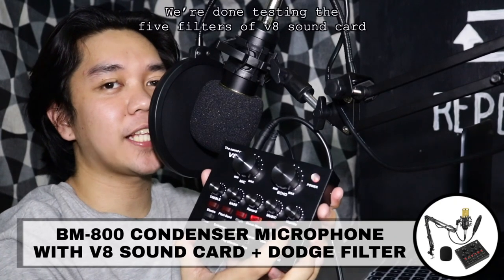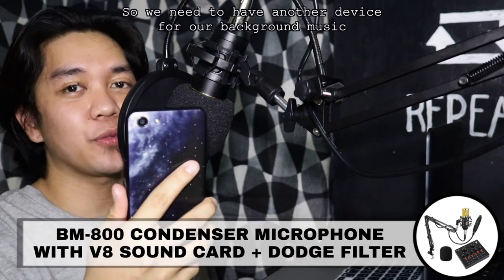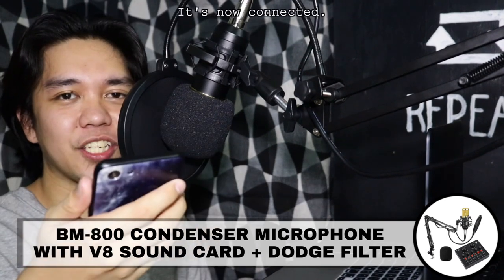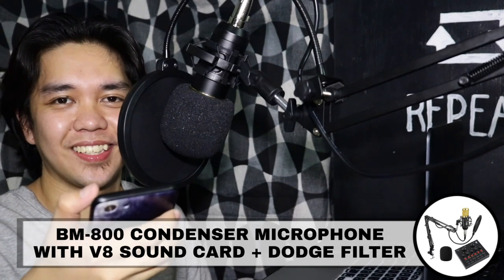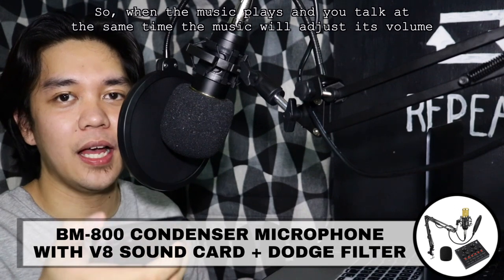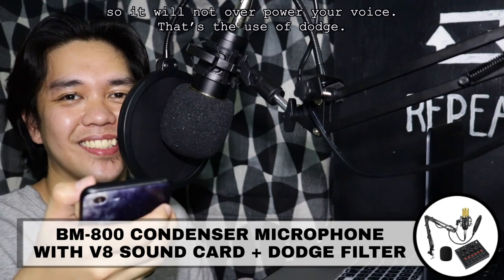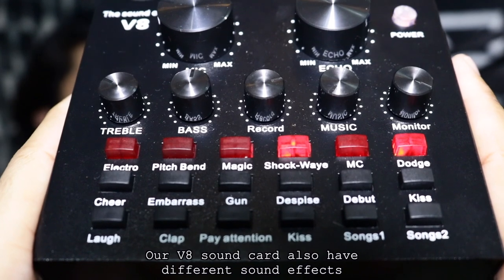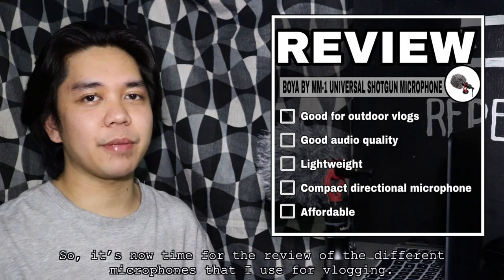Tapos na tayo sa limang filter. Ito, try naman natin ang dodge para malaman natin kung para saan ito. Kailangan nyo ng isang device para sa background music and i-coconnect nyo siya sa V8 sound card sa accompanying instrument. Yan connected na siya and mag-i-play na tayo ng no copyright music. Kapag nag-i-play na yung music at nagsasalita ka, nag-a-adjust yung volume niya para hindi masabawan yung boses mo. May iba't ibang sound effect din ang ating sound card na makikita nyo sa ilalim. So, it's time for review sa mga microphones na ginagamit ko sa aking pag-vlog.